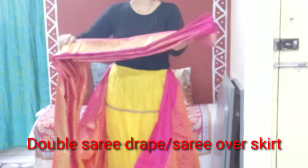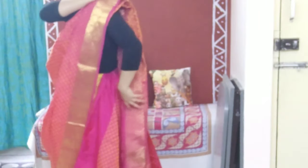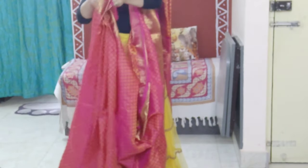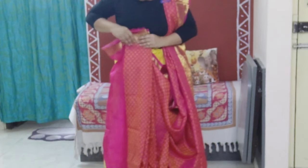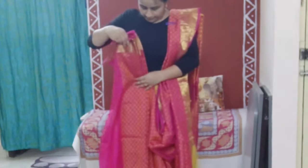To start, I have worn the lehenga over a top. I've taken one part of the pallu and pleated it, then left it over the shoulder and pinned it. You can adjust the length according to your wish — I have taken it a little longer. Now with the other end of the saree, we'll start pleating it. Leave about 10 inches and then start pleating, or you can pleat the whole saree and then tuck it in, adjusting it according to the length you want.